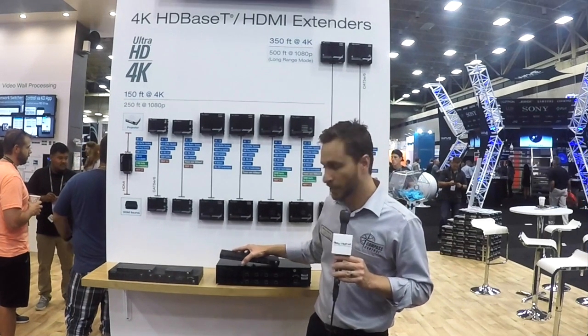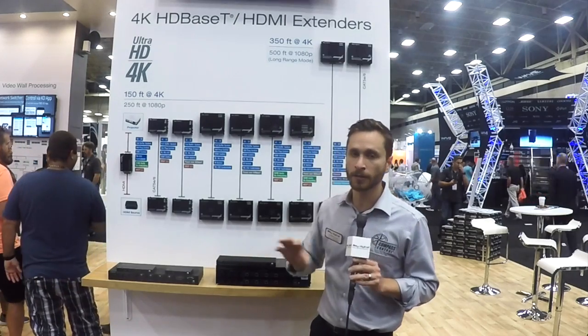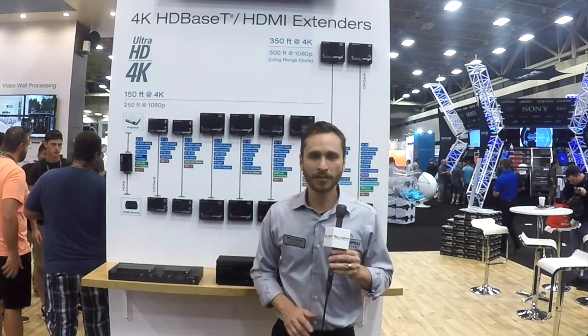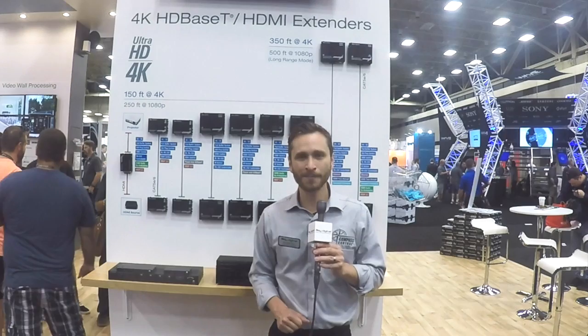They're definitely going to meet the best price point possible as well — another goal of this slimline product. Because these are distribution amps, we're able to make them nice and slim. There's not a lot of mechanics needed when you don't have to switch or control the product. For more information on these new product releases, go to keydigital.com.